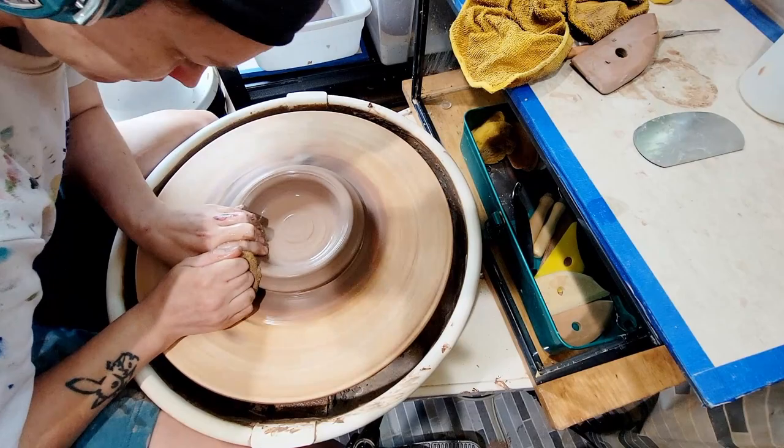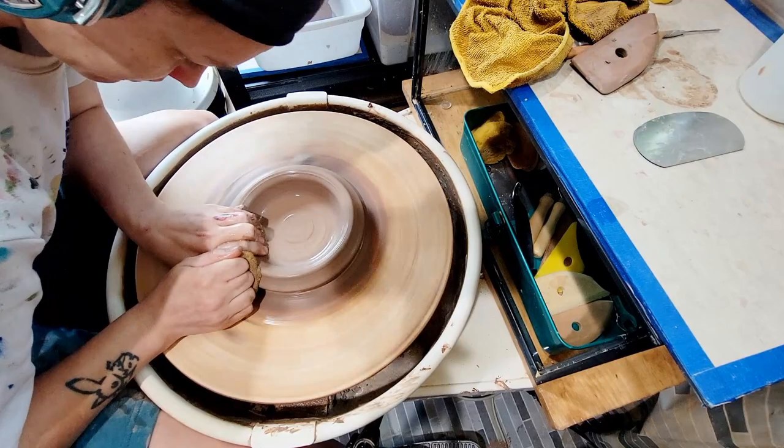I'm working with my favorite clay, Spectacular, from Trinity Ceramic in Dallas. This is a warm, buff clay with pepper speckles. It reminds me of sand, creek beds, and gravel roads.